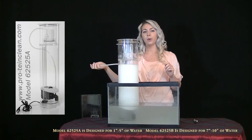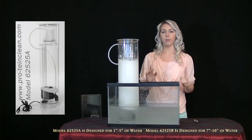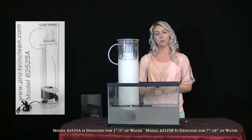Now you're going to reconnect the rubber hose and draw a line on your sump tank with permanent marker and label it your maximum sump tank water level. Do not exceed this water level.